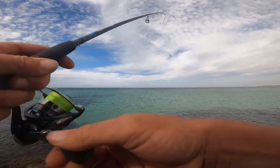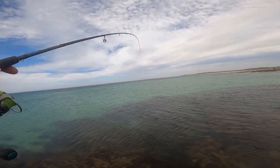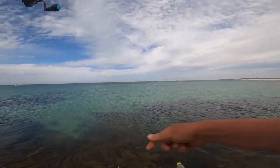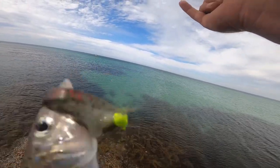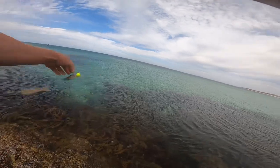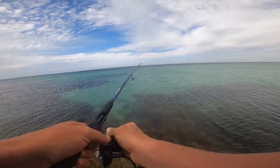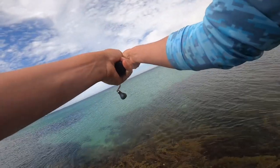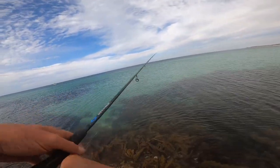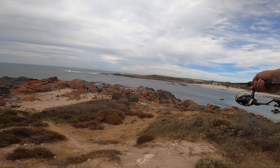That could be another little flatty — no, it's a whiting. Oh, King George of all things! That was surprising. There's probably more — I was expecting a yellowfin to be honest, but you get some surprises. These Z-Mans catch everything.